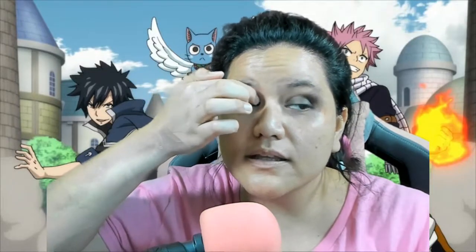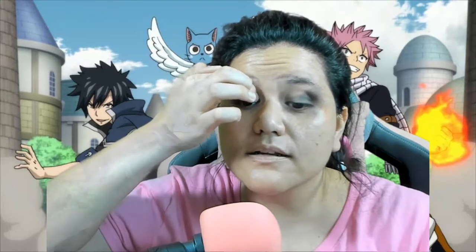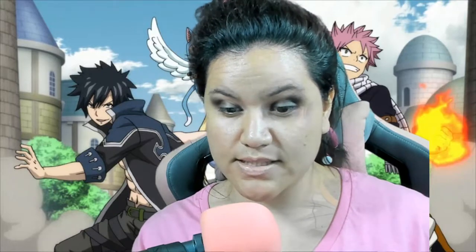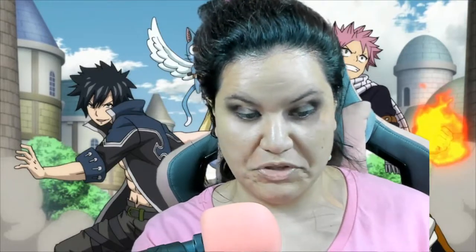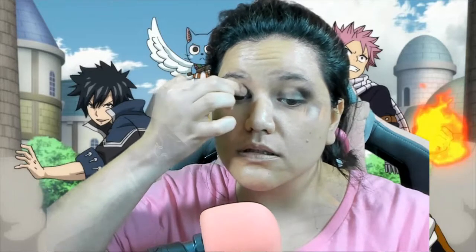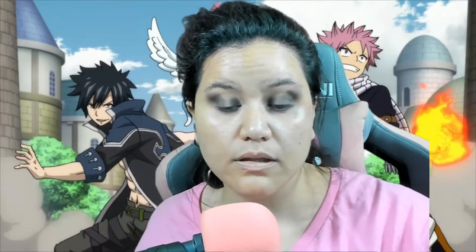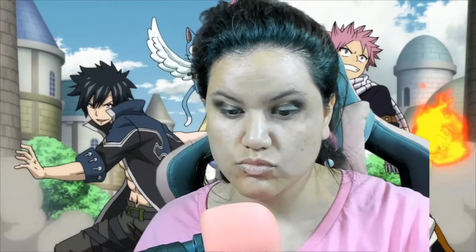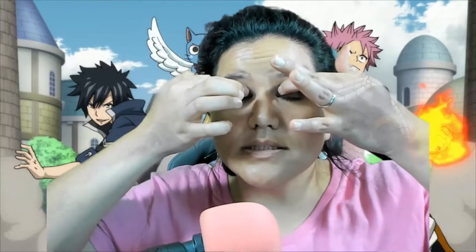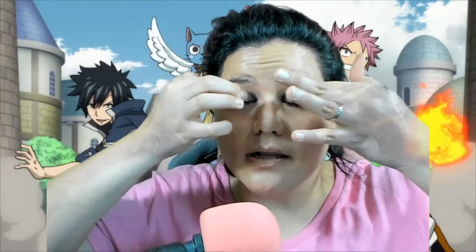And then we're just gonna do the same thing on this side here. I'm trying to make it the same — you don't even know how much I'm trying. From here it seems like I can just blend it. That is fine.